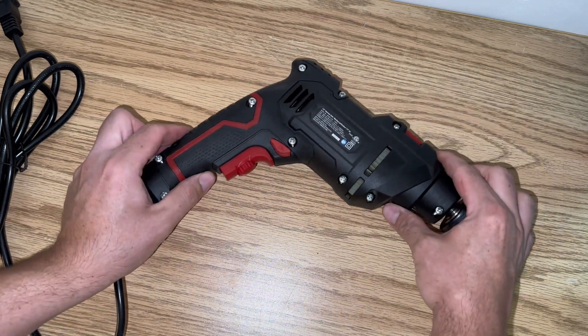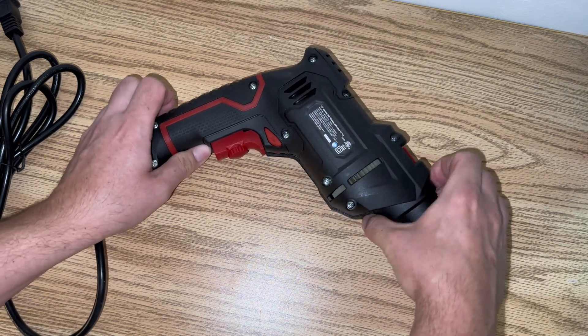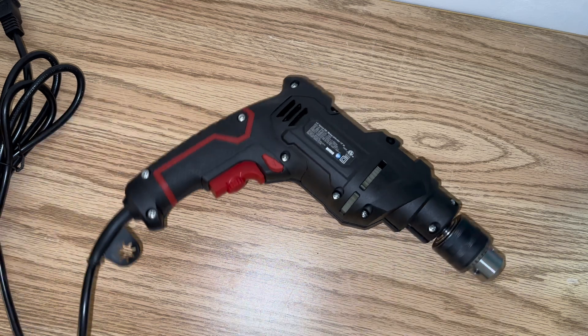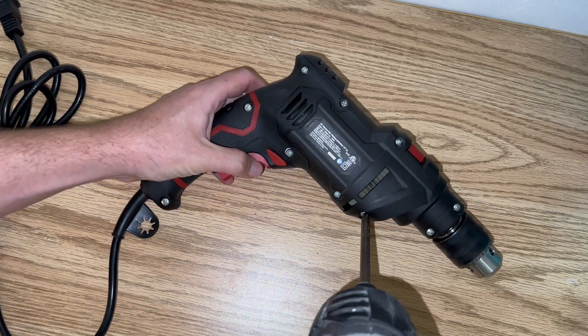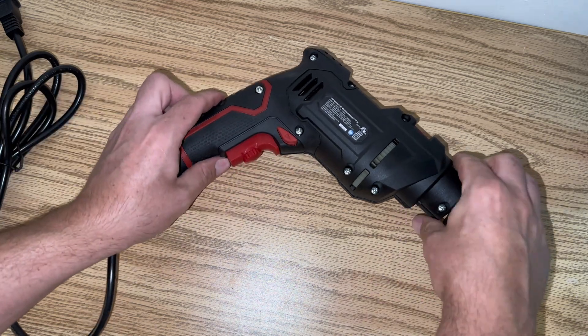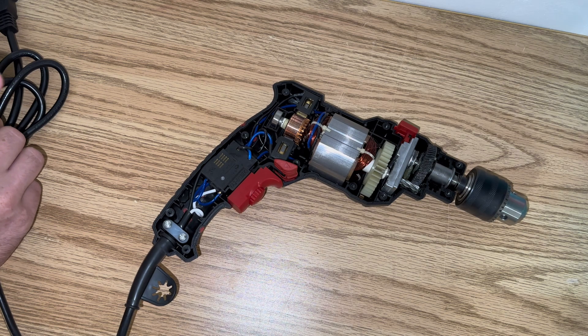So once you have all those screws loosened, this will simply pop up. And now you have access to your internals.